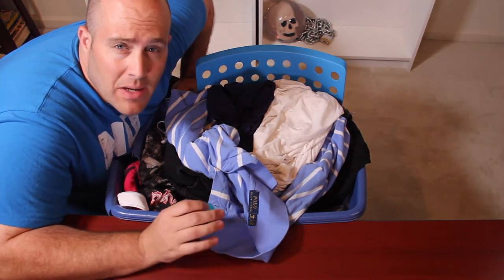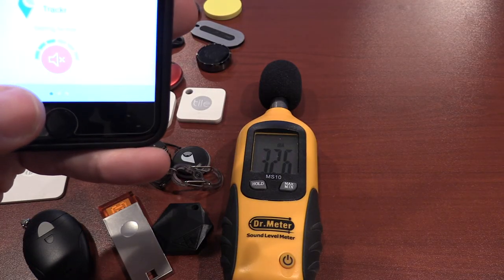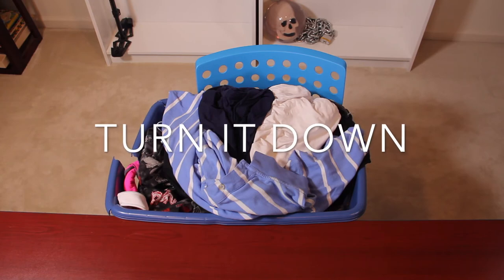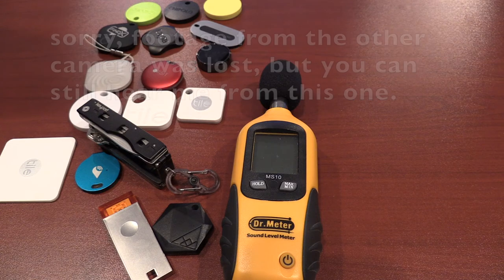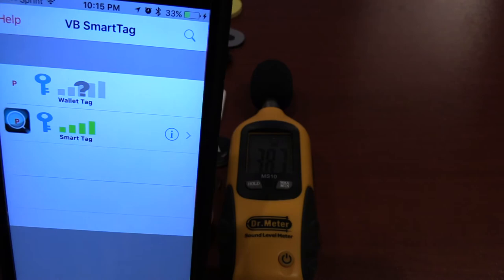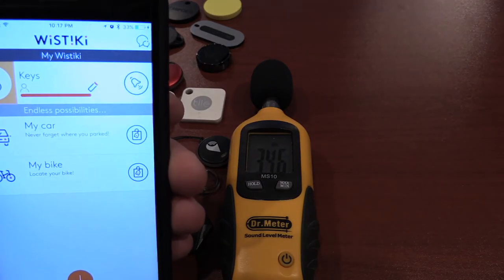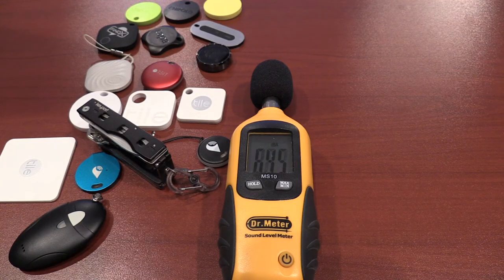I definitely was not able to hear the Keyport with the tracker built in. Let's go ahead and move on to the Tracker Bravo. Definitely was able to hear that. Let's go ahead and move on to the Voyager Blue. Definitely could not hear that one.